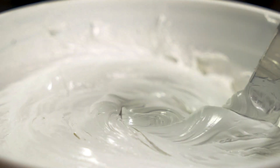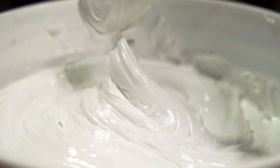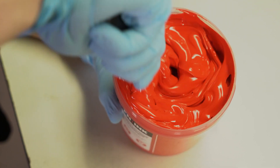While we recommend stirring all of your inks, thicker, longer-bodied inks need to be stirred longer and warmed up in order to get the best performance during production. Brands like FN only need minimal stirring — you will still see an improvement, but it won't be as dramatic as a thicker ink.